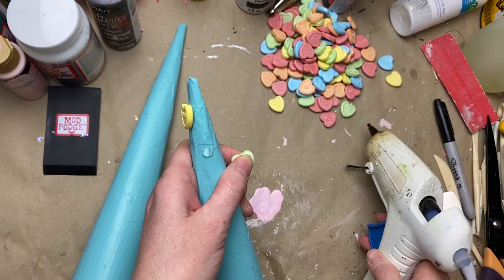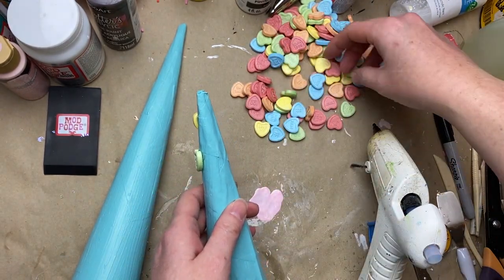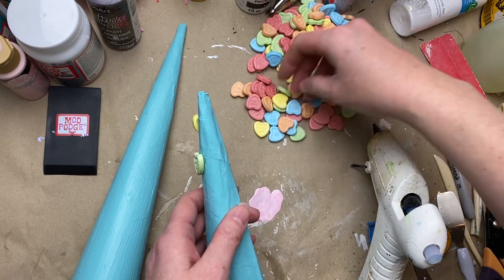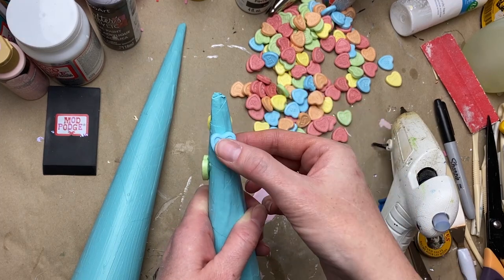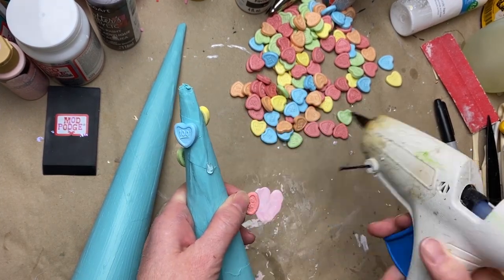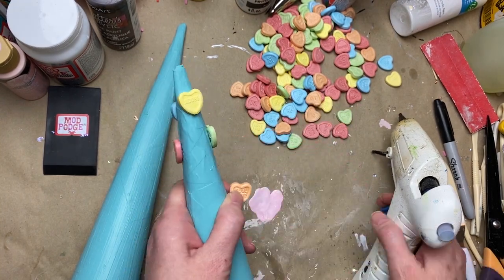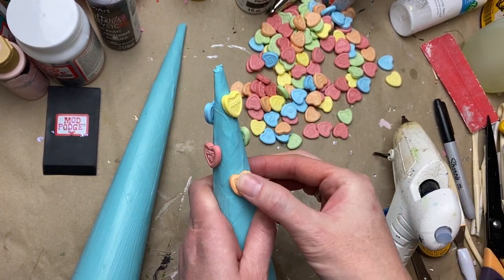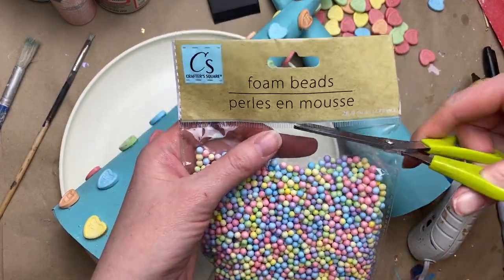Just spacing them out in a nice pattern — some of them are kind of cheeky, the messages on them, not quite what I remember conversation hearts being like when we were young. I remember them being a lot softer; these are really hard and dense. But it's good for crafting — I think they'll last a long time.